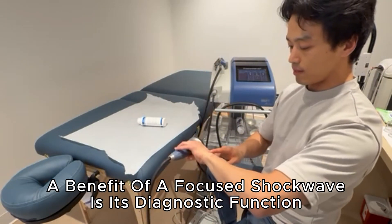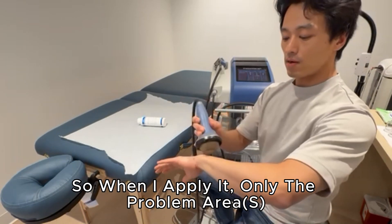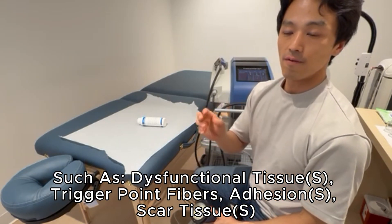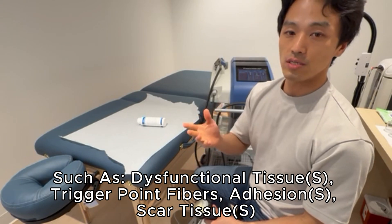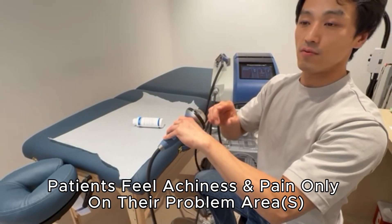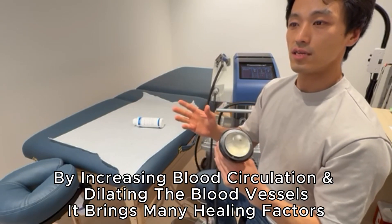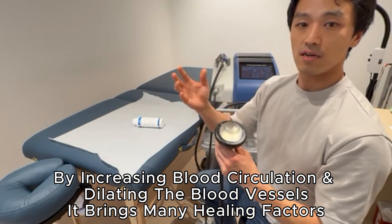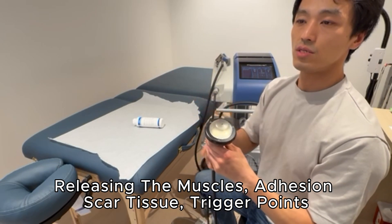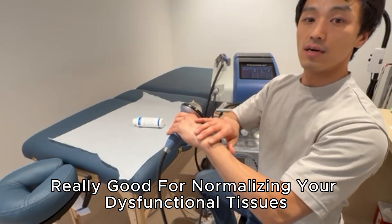A key benefit of focused shockwave is that it has a diagnostic function. When I apply it, only the problem area — dysfunctional tissue, trigger points, fibrosis, calcification, adhesion, scar tissue — will feel achiness and pain. The machine literally releases and normalizes that tissue, increases blood circulation, dilates blood vessels, and brings healing factors such as stem cells to release the muscle, adhesion, scar tissue, and trigger points.